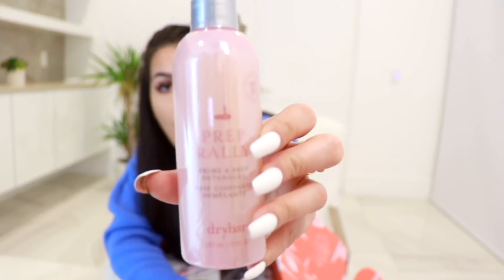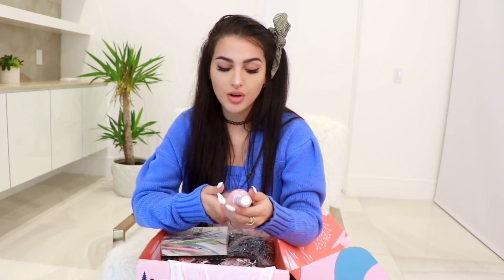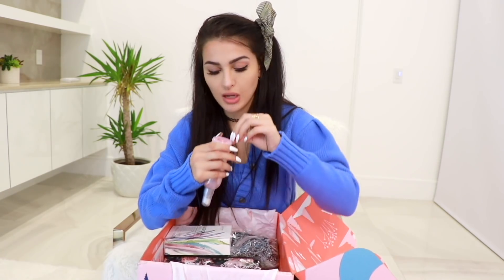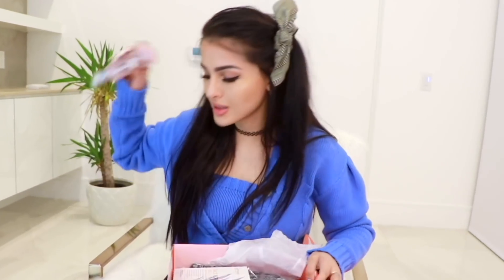They gave me the Dry Bar Prep Rally! I actually have this and I just finished it a few months ago. I've been meaning to buy another one but I wasn't sure whether to get it from Dry Bar, Sephora, or Ulta — I didn't know which was cheaper — and now I have it. Basically you prime your hair with this: it's a primer, a detangler, and a heat protector. When you go to Dry Bar — it's like a blowout hair bar — they spray this into your hair before they style it and it smells really good.